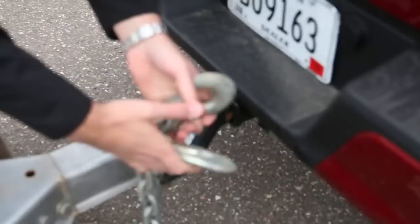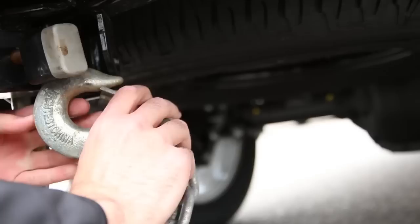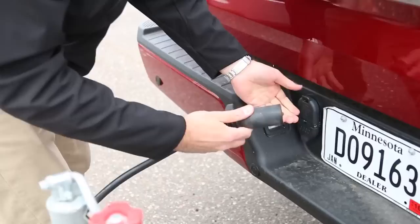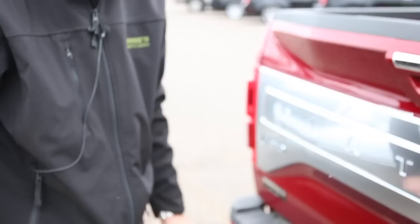The next step — you've got your chains here, so we're going to go ahead and pull these underneath, making sure you clip those on. On the left one to the right — a nice safety feature. Then we're going to plug the wiring in for the lights. Get it lined up, get it right in there, and then we're going to want to make sure we test our lights to make sure all the lights are working on the trailer.